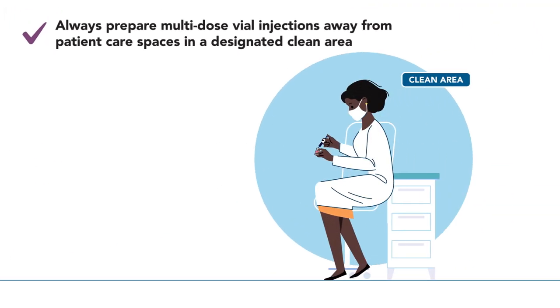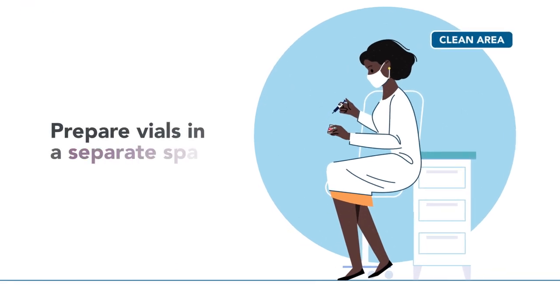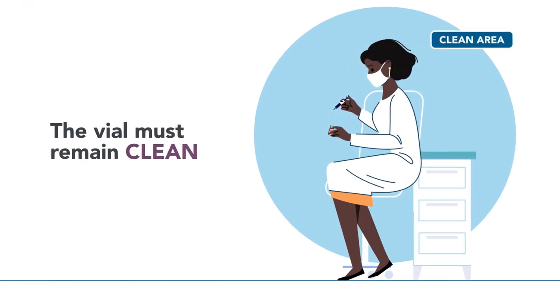Step 1. Always prepare multi-dose vial injections away from patient care spaces in a designated clean area. Preparing multi-dose vials in a separate space helps ensure they are handled correctly and decreases the chance for mistakes.